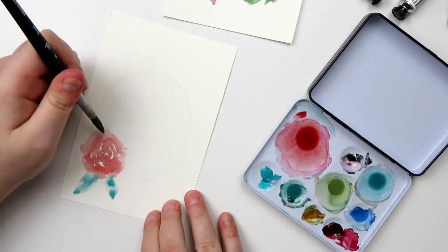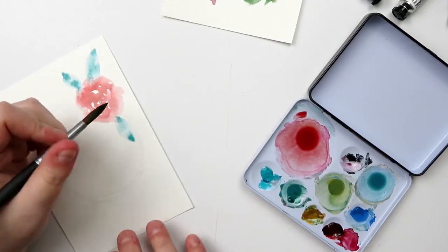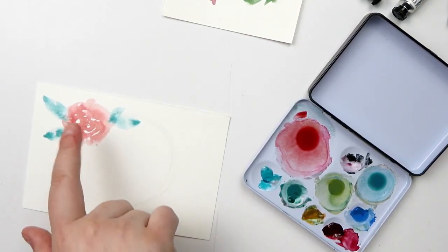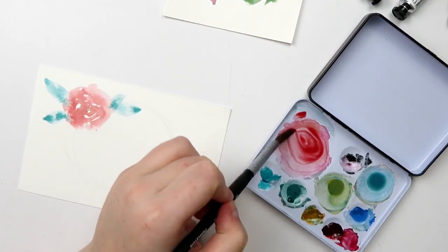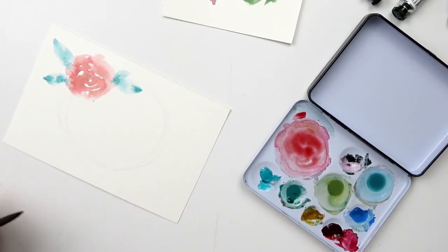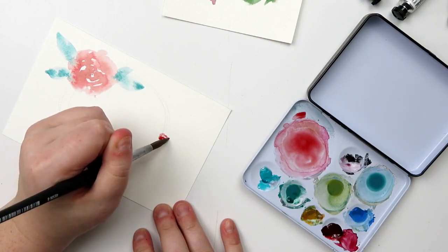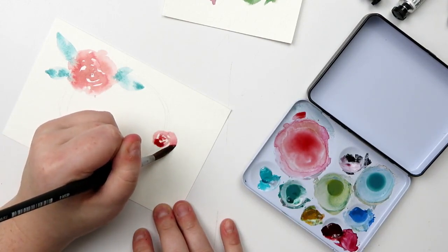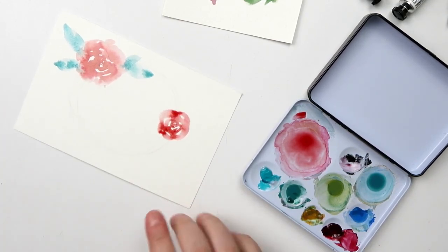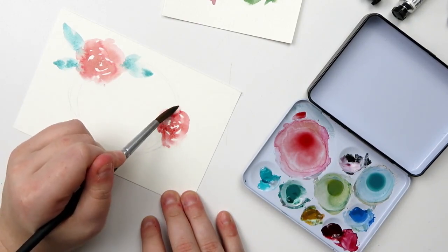I'm going to do another rose in here to get some leaves in. I want the wreath to kind of zigzag down, so I'll put another rose right here. Again, I'm just making little C-curves, pushing the brush down, using pressure to my advantage, and then once I get it about there I rinse off my brush and go over the edges to bleed them out. I mixed the Alizarin Crimson with the Raw Sienna and it made a really pretty blushy pink color. It's really fun to watch them flow.